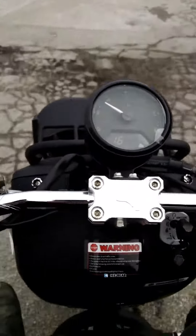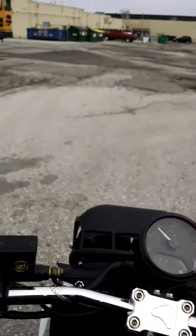This thing moves. Seems to hit 40 pretty fast.